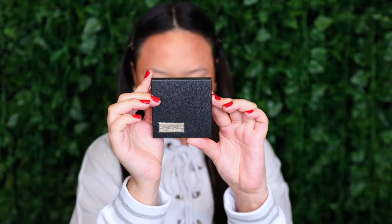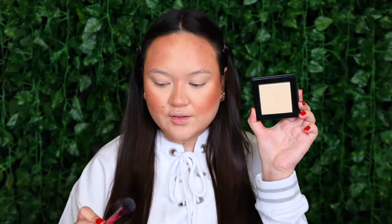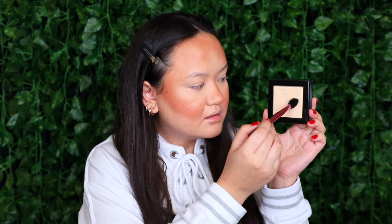To highlight my face, I'm taking my Veeve Nova Glow Highlighter in the shade Bijou — here's what that shade looks like. I'm taking that on my Real Techniques Angled Highlighter Brush, tapping straight into the highlight, and I'm going to start highlighting my cheekbones, above the brow, connecting that through, and then down the center of my nose.